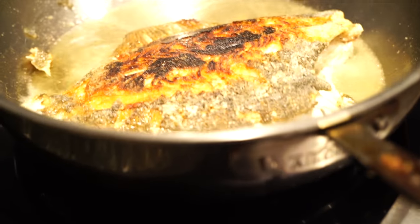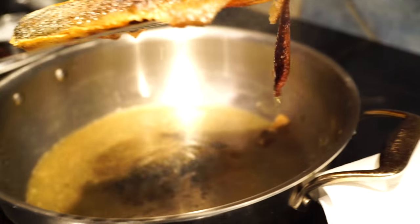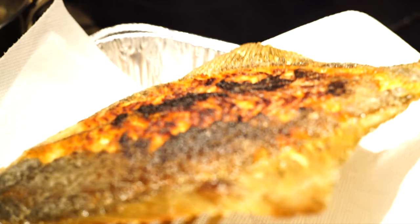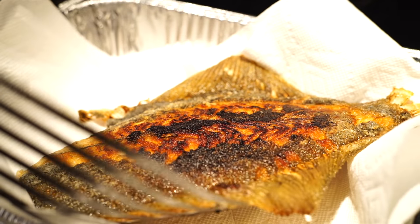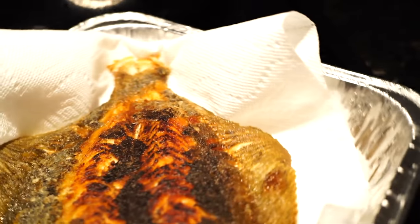You can see where I cut the scales away — we got a little more color than I wanted, so next time just scale the whole fish. Now we rest it on dry paper towels and let it drain.